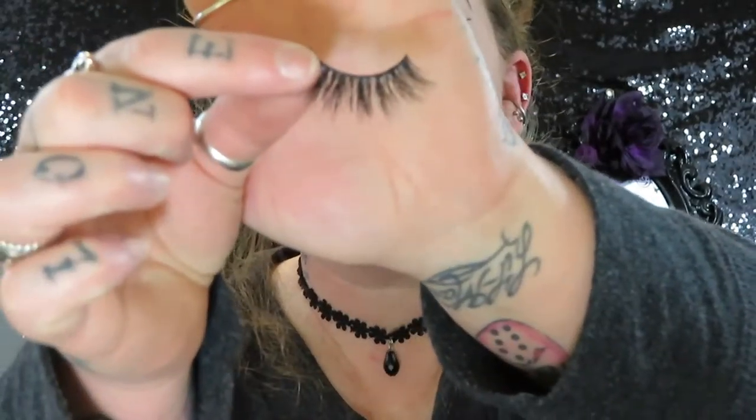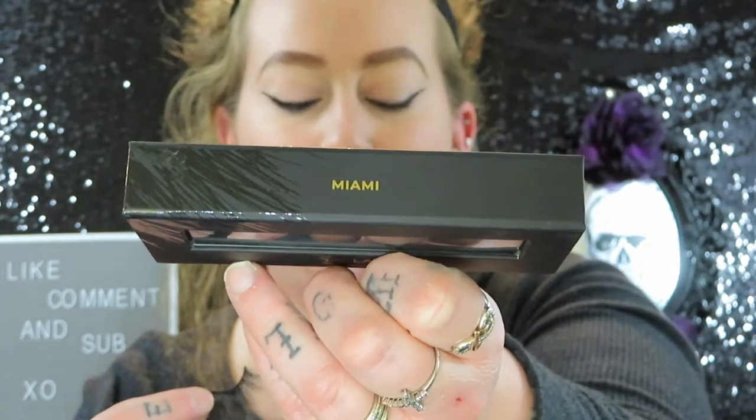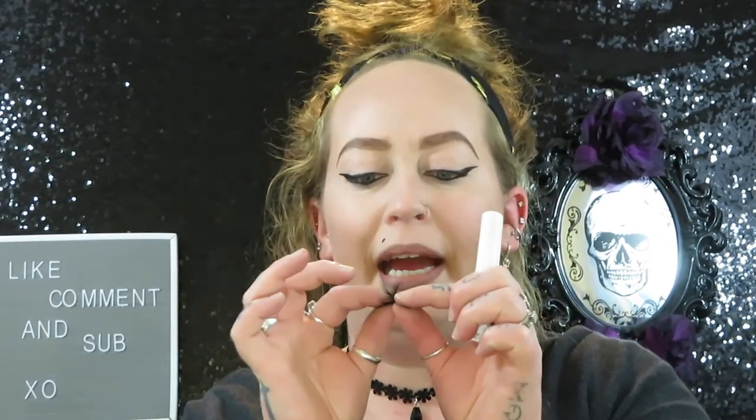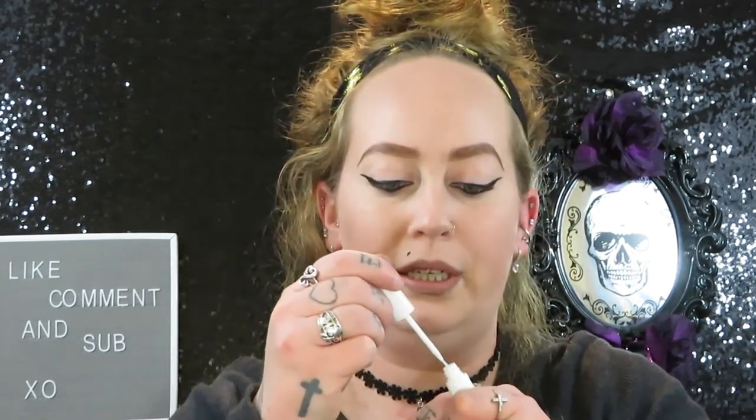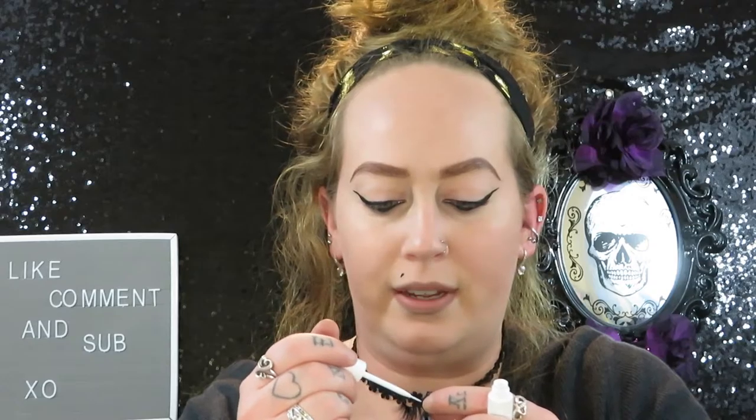Let's go ahead and try to apply the lashes — there may be bloopers at the end because it takes me a hot minute. These are the 3D Mink multi-dimensional lash in Miami. I'm going to bend the band a little bit just to make it more flexible, and let's hope this glue works unlike cheap glue. It is a clear consistency with a blue tint.